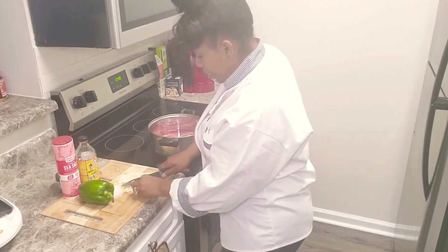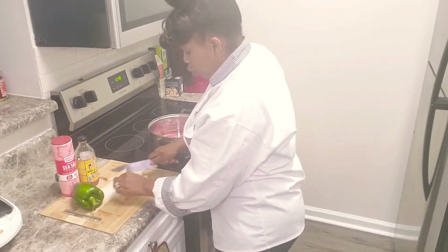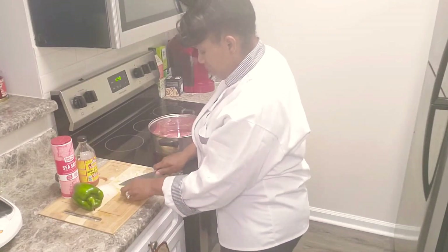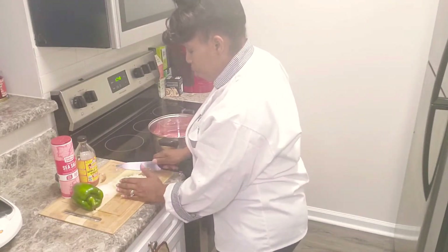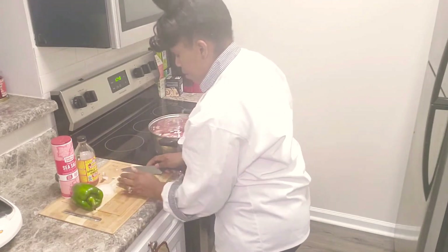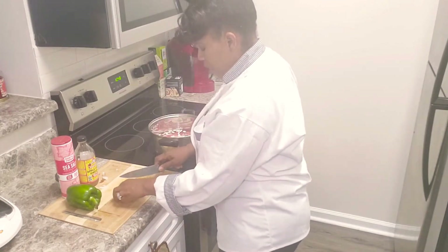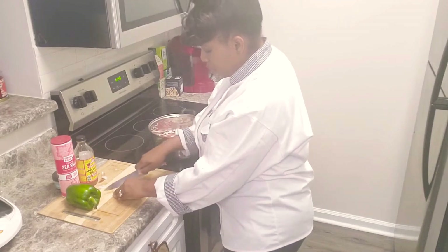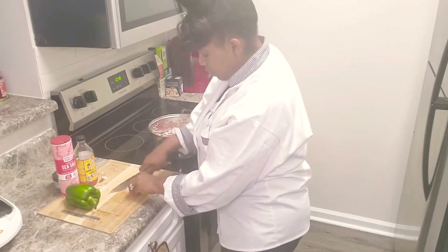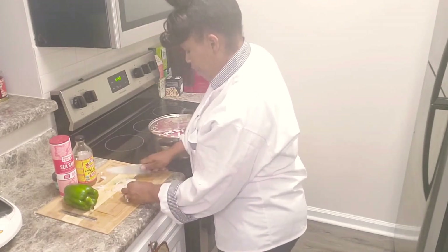So we're just chopping onions — I like a lot of onions. I've told you in the past that I like my food heavy with spices, not a lot of salt, but I like spices, herbs, and vegetables. I'm about to put some more onion in. Onions may not be your thing, but I love onions. I am an onion girl.